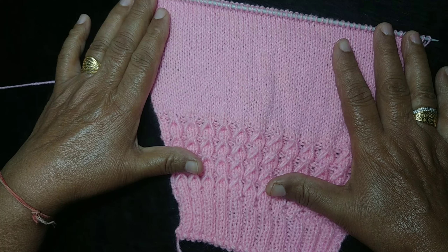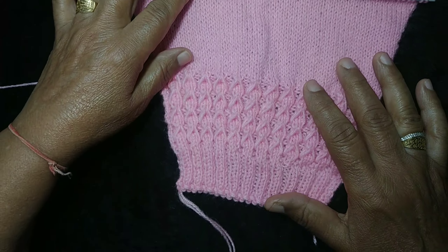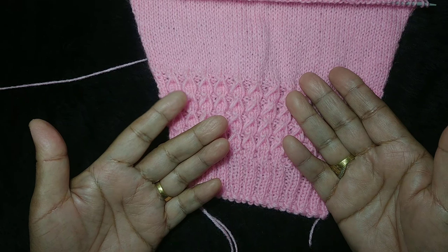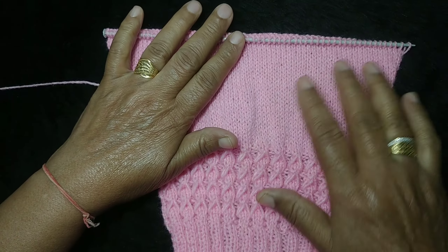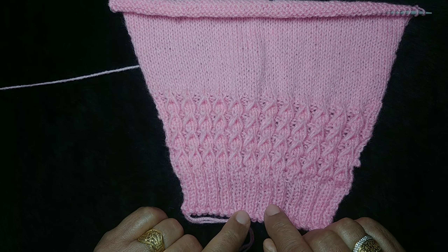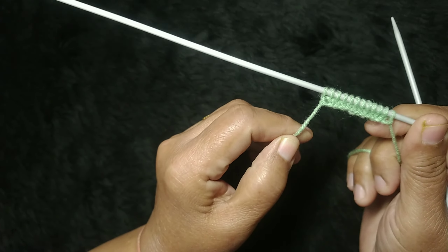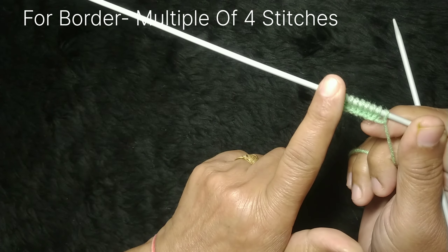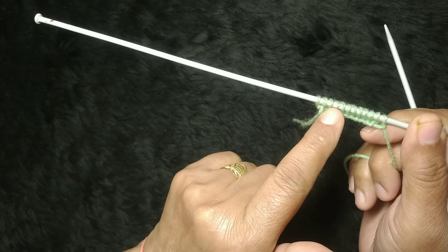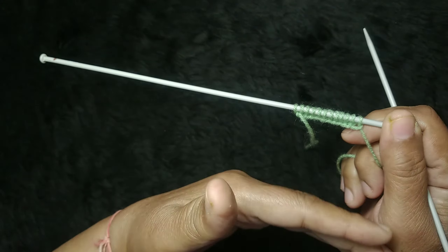We are making pyjami. I have started and made it this far, and now I will tell you how to do it. We need to cast on a multiple of 4. We will make a 2x2 rib — knit 2 and purl 2.